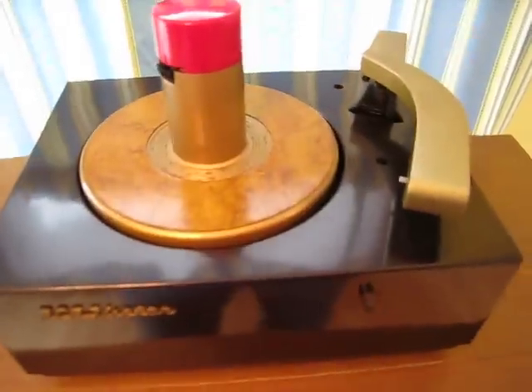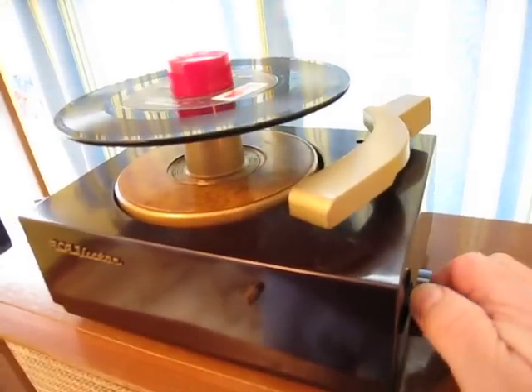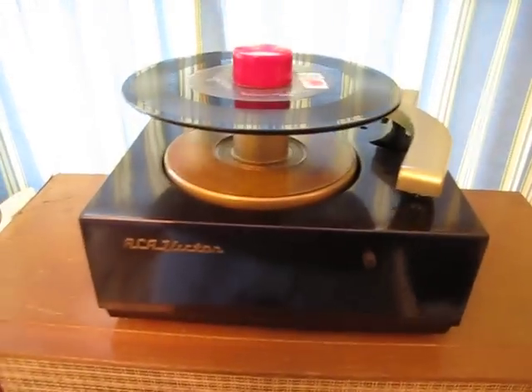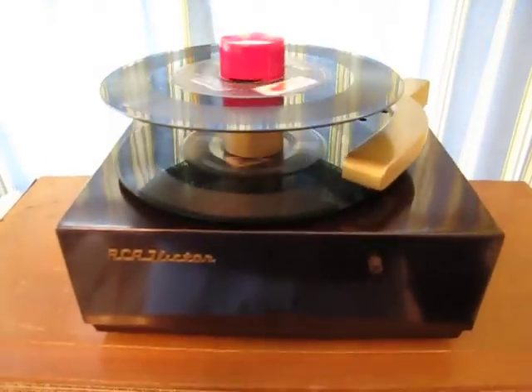We're going to play a couple of records for you here. You'll notice along this side they actually have a switch to switch it on. We're going to play this through a WebCore amp here — just hit the button and turn her up a bit.